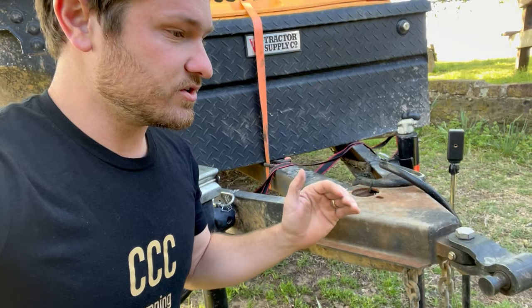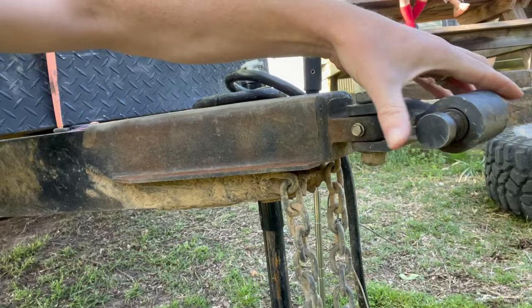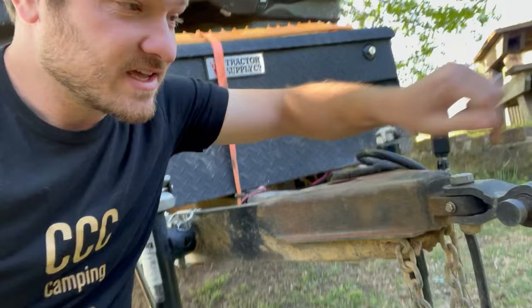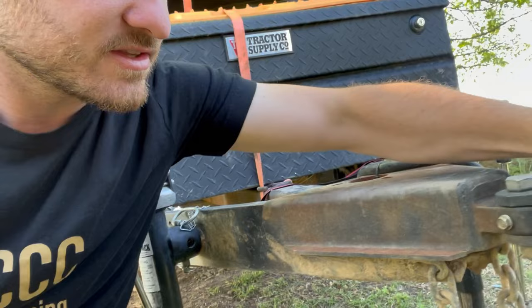The main issue I found — which is very minor but has been a problem — is this main bolt right here that holds this onto this where it swivels. There's a little keeper that holds it all in place, but the nut on the bottom, even though it is a lock nut, tends to get loose and the whole hitch will do this. There needs to be just a hair of play so it can swivel, but it shouldn't be that loose.